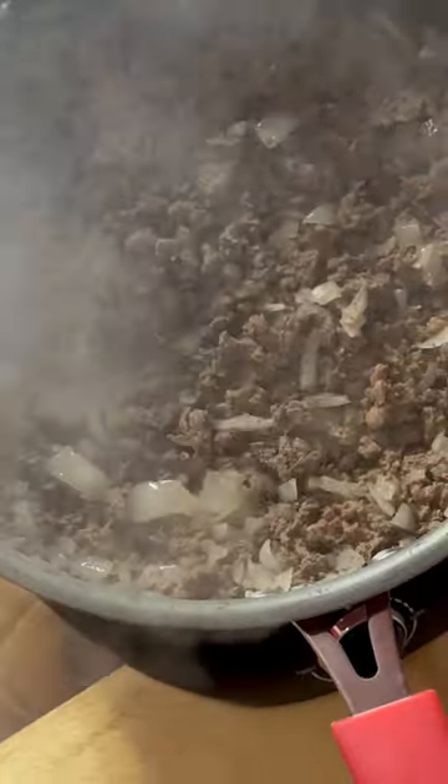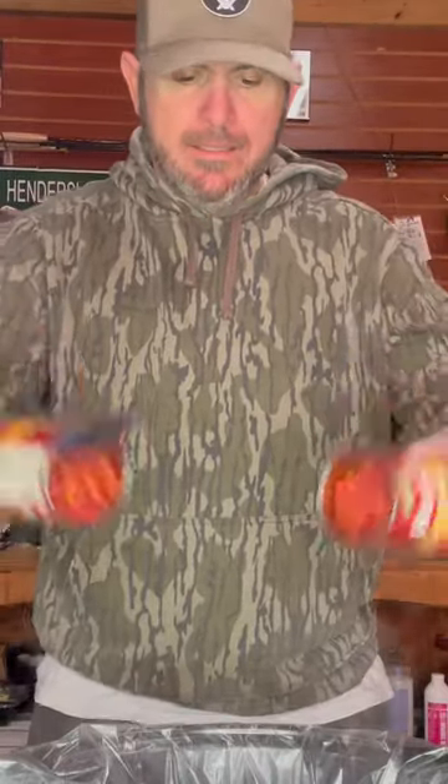All right, we got our meat browned. We're going to transfer it into this crock pot. We're going to add two cans of diced tomatoes and one Rotel, drained.